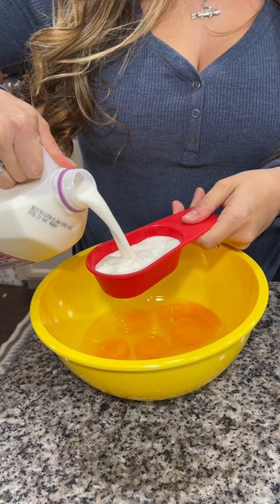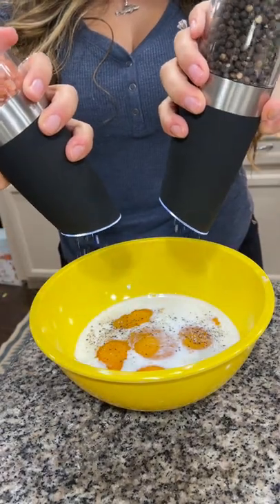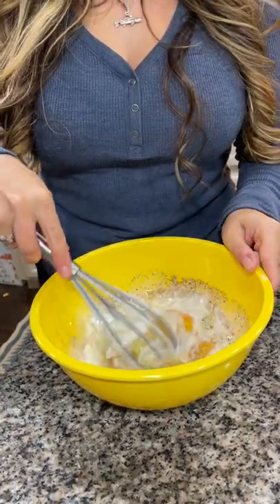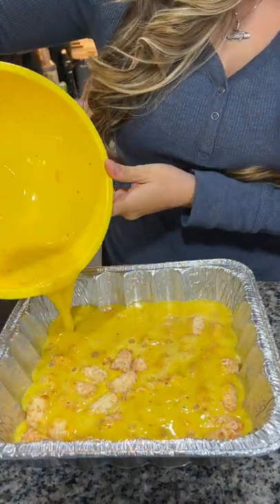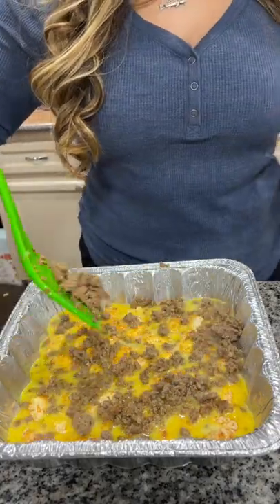Grab a mixing bowl and add in about six eggs, a half cup of milk, then season to your liking — I use salt and pepper and all-purpose seasoning. Grab a whisk and mix it all together, then pour that evenly over the top of your tater tots and add your sausage in an even layer over the top.